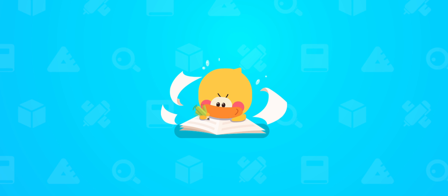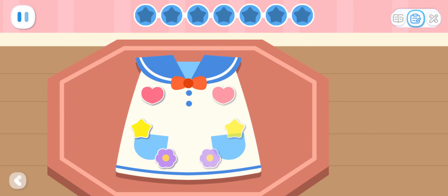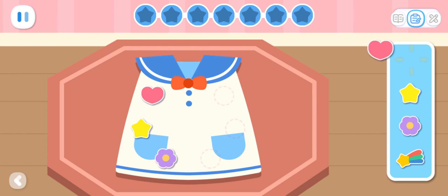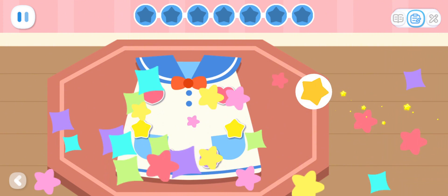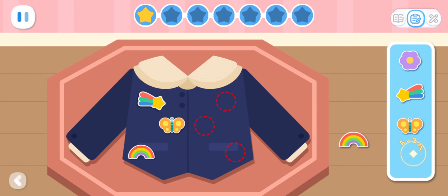Practice with Quacky! Basic Exercises: Add decorations to the clothes to make the patterns on both sides symmetrical!